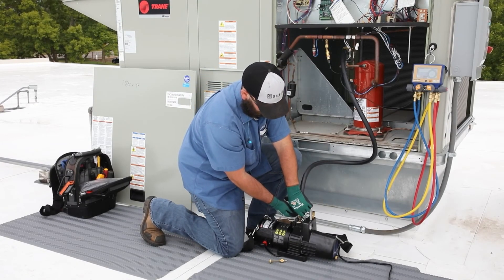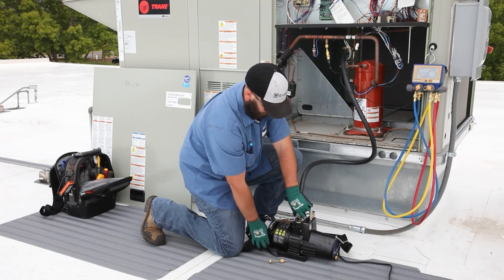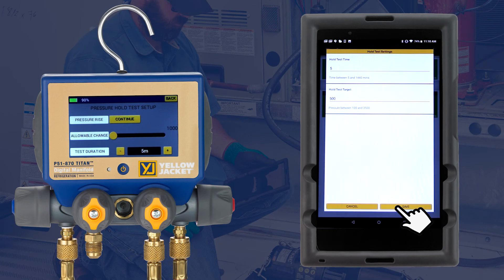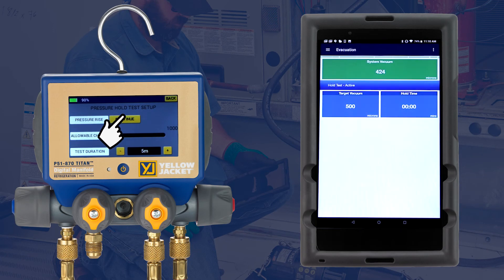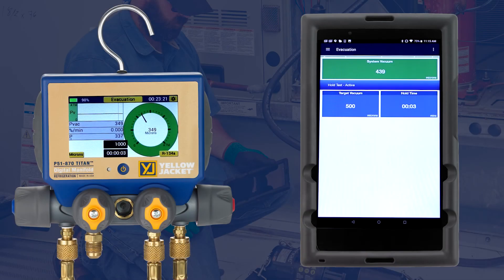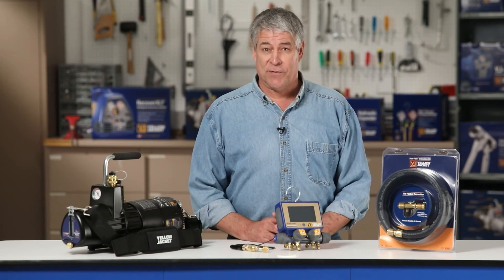Now the pump can be isolated from the system at the core removal tool. The vacuum can be broken at the pump and the pump can be powered off. Now we can begin the evacuation hold test. We passed the test, so we know the system is tight and ready for charging.